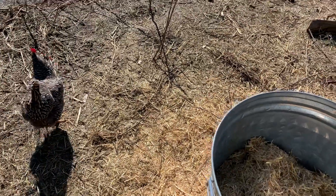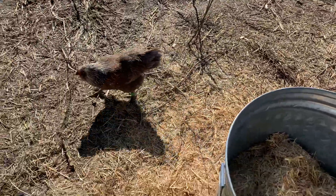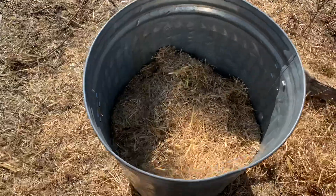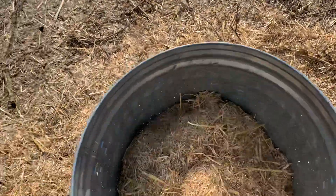I have golden oyster, pohu, and blue oyster, along with some shiitake — which I don't use this method for — and some lion's mane. Anyway, here is the straw, nice and chopped up.